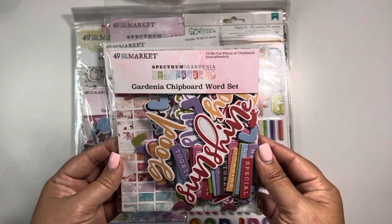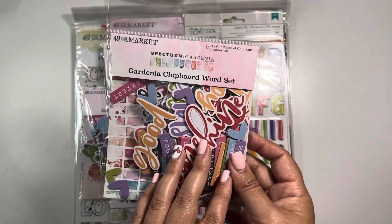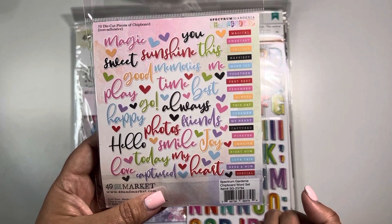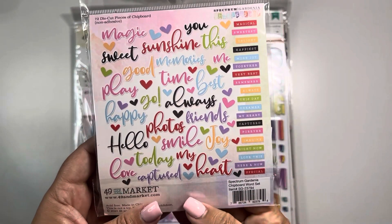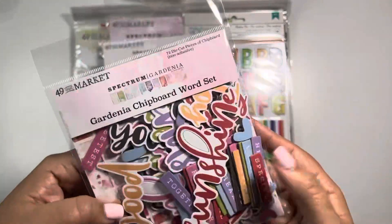So what comes in the kit — and I'm so excited, I can't wait to play with this — is the Spectrum Gardenia word set. Here are all of the pieces inside. These are chipboard, so if they don't have a sticker backing, you would have to use your own adhesive, whatever that is that you like to use.